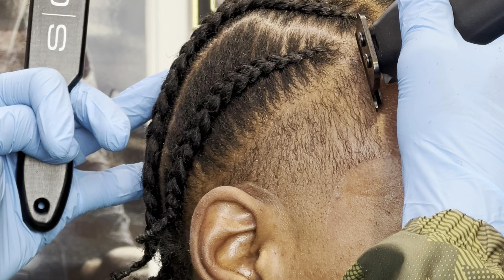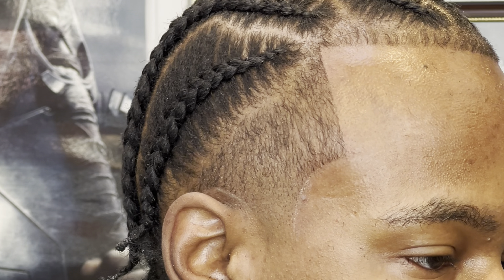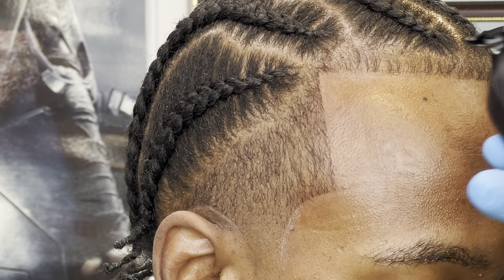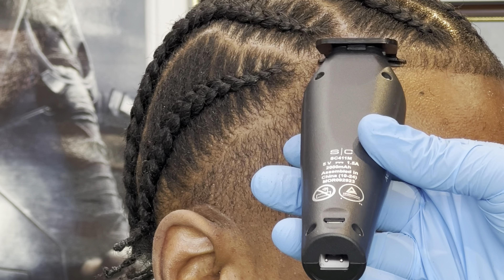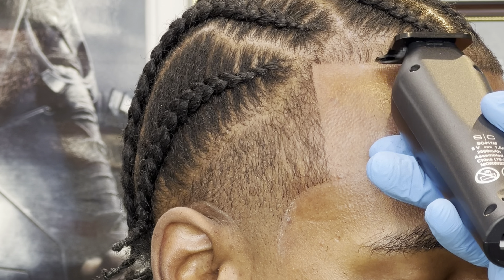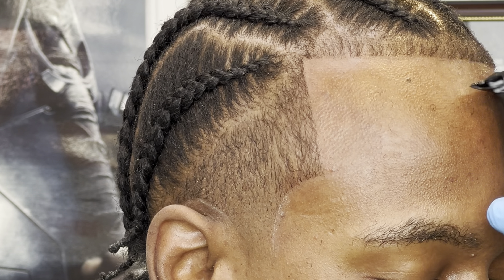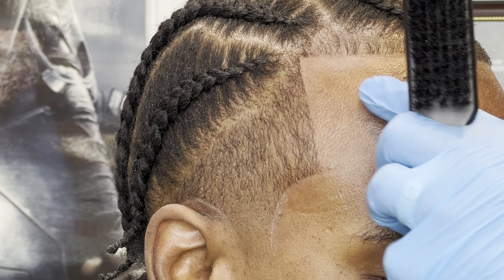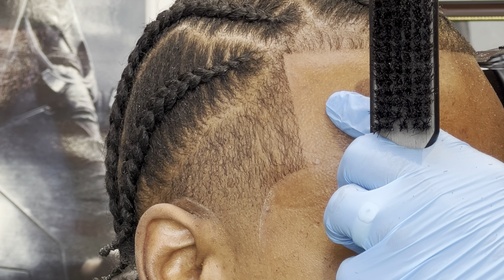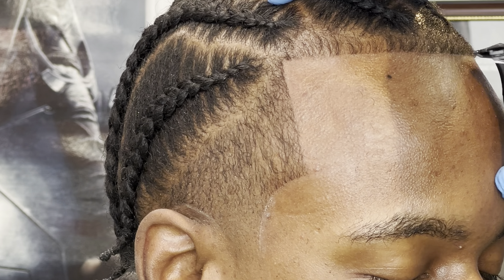Before I get into that, this does come with the extra lid cover. This is a clear version where you can remove the X and have it be clear. This is a micro USB charger — I'm not really too excited about that. This might be just for the prototype since I got a sample in, and I hope they'll switch that up. I need most trimmers and clippers to be up to speed with where we're moving with charging.